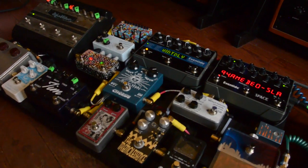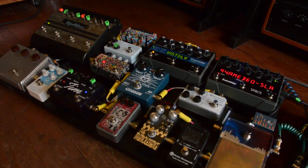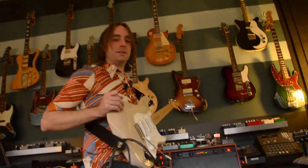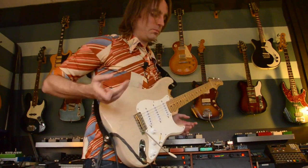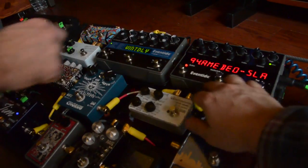Now we've got the Eventide TimeFactor delay, which I just have set to kind of a general vintage delay sound. I pretty much just leave it there, even though this pedal will do so much more than just a normal delay sound. It takes a MIDI time clock — you can control the tempo through MIDI, which makes my life really easy so I'm not having to sit there and tap in the tempo between every song like I used to. I love the way the old Empress modified super delay sounds — more like a real tape thing — but these are very clear. It's just a really awesome delay pedal. Then we've got the Eventide Space, which I just use for a little bit of reverb.